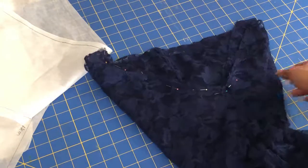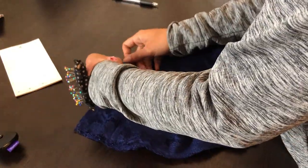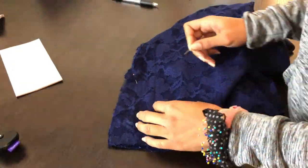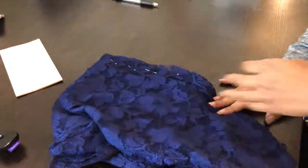Pin and sew the back seam only if you're doing a zipper. But after about 32 tries at the zipper, I opted out and just stitched up the front seam. Zippers to me are like 50 Cent to Ja Rule — they just always get the last laugh.